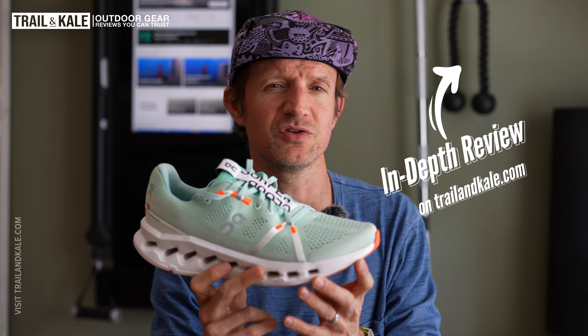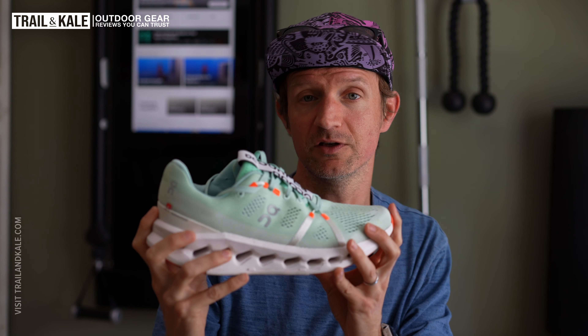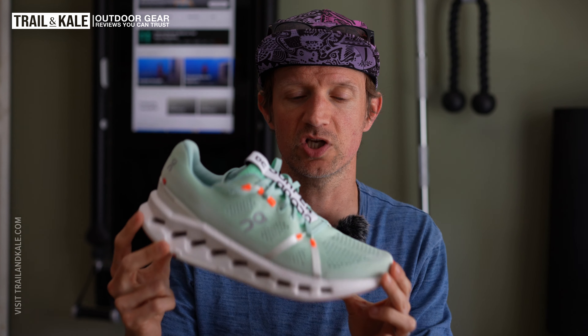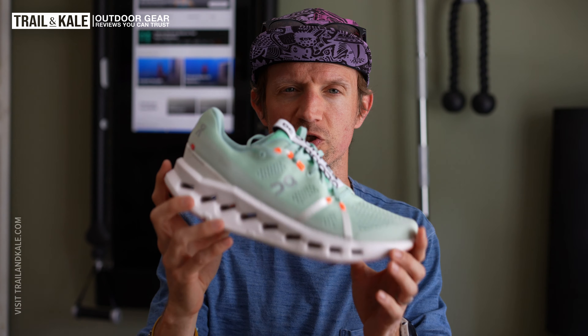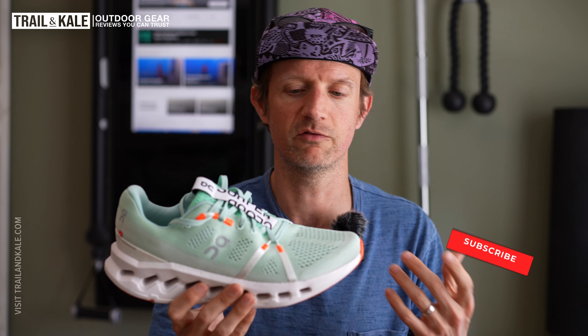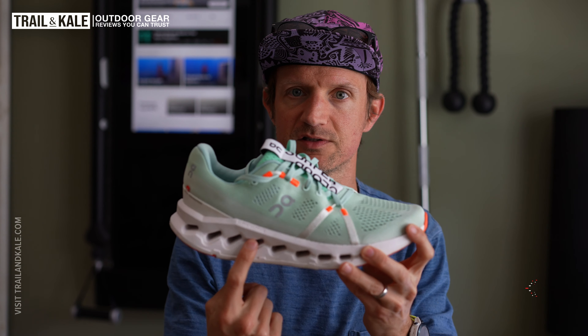My best way to describe this shoe would be if the Cloud Monster had a baby with the Cloud Go, you would basically get the brand new Cloud Surfer 7. There is a 10mm drop from heel to toe, which feels pretty good for such a plush, cushioned running shoe — effectively designed for people wanting to run longer and enjoy base mile runs or recovery runs. The Cloudtech phase midsole also gives you some great energy return.